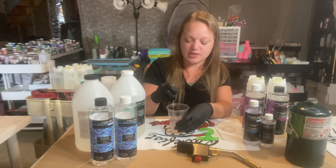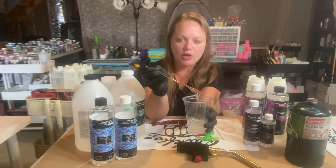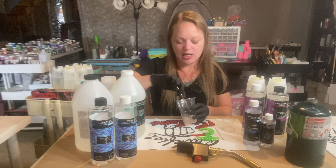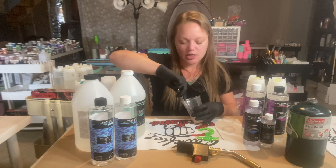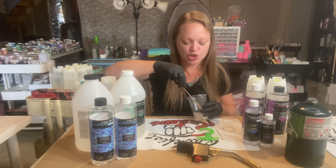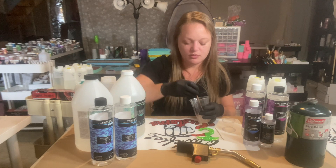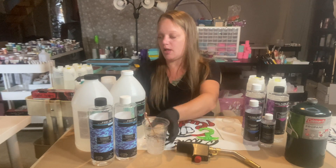This is the original viscosity resin, so it's pretty thick — it might be hard to see on camera. You want to mix until it's completely clear. You can see little streaks in there sometimes — make sure those are all gone. If you haven't mixed all the way you can have issues with your pour. So mix thoroughly until all streaks have disappeared.